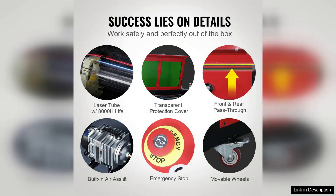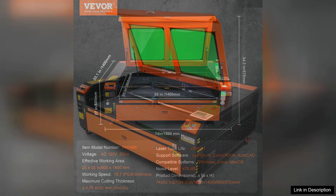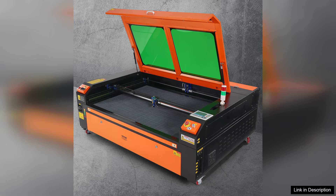Setup and operation are relatively straightforward, thanks to the user-friendly interface. The machine comes with a comprehensive manual and supportive online resources, making it accessible for beginners while still offering advanced settings for seasoned users. The included software is compatible with popular design programs, enhancing the engraving experience.